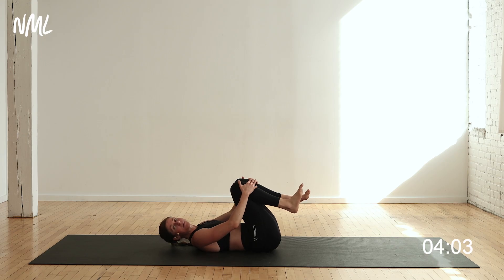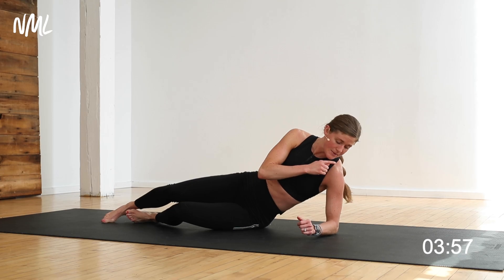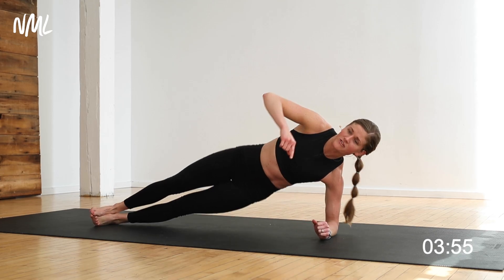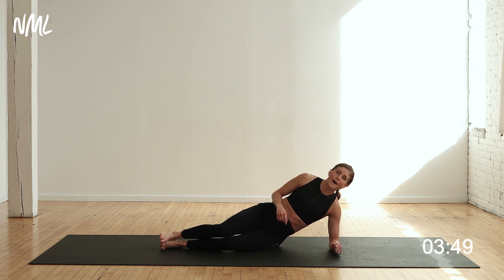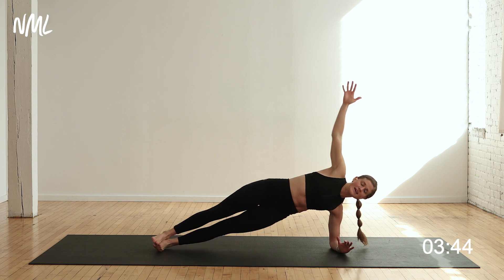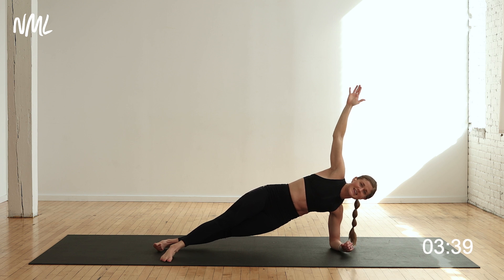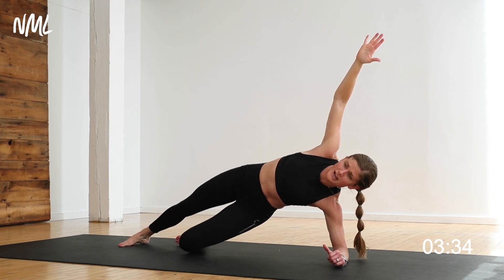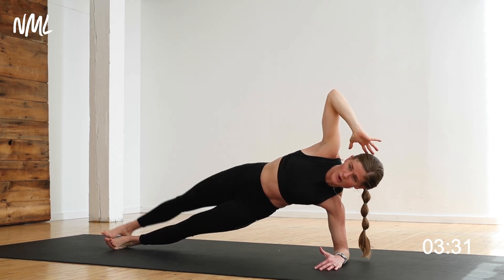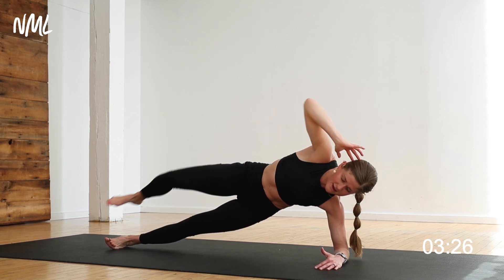Nice work! Move number two — come up and over and find a side plank. Shoulder stacked over forearm, and feet can be stacked or scissored — you decide. Option A: hold the side plank. Option B: I'll give you an add-on if you choose. You can drop to the inside knee and just hold, or for the add-on, crunch and pull that outside leg in.